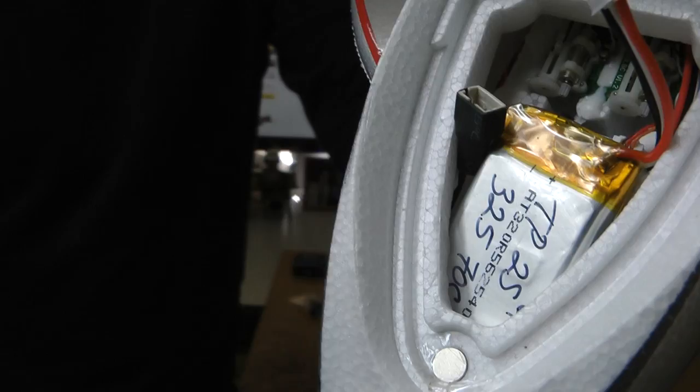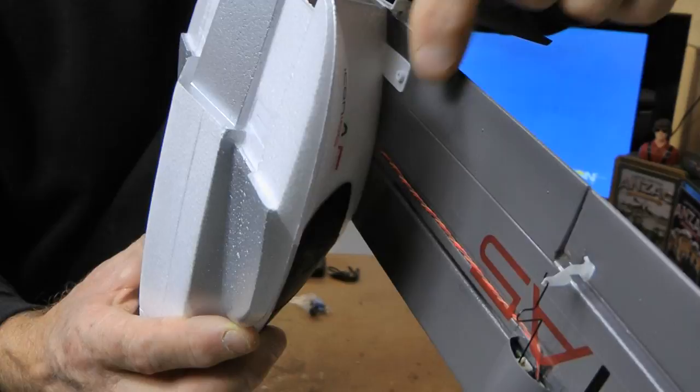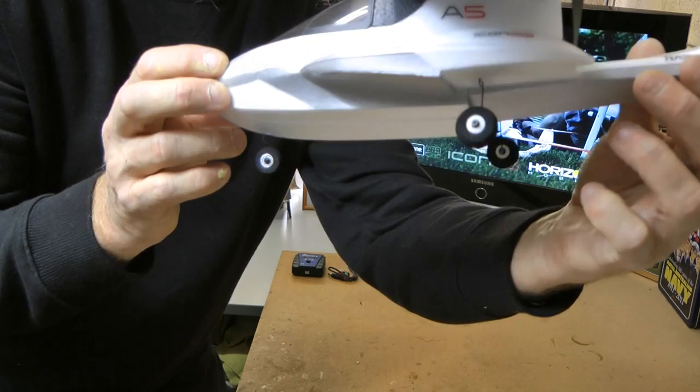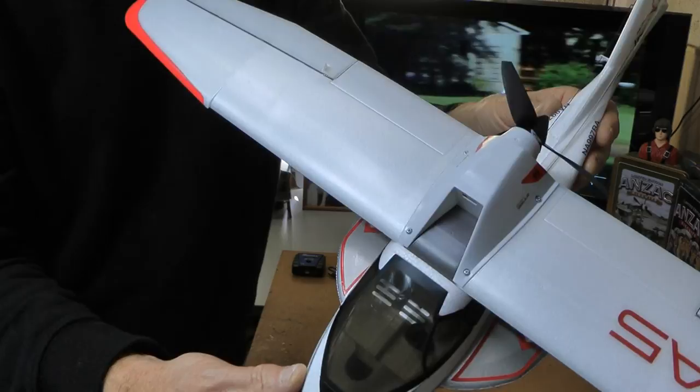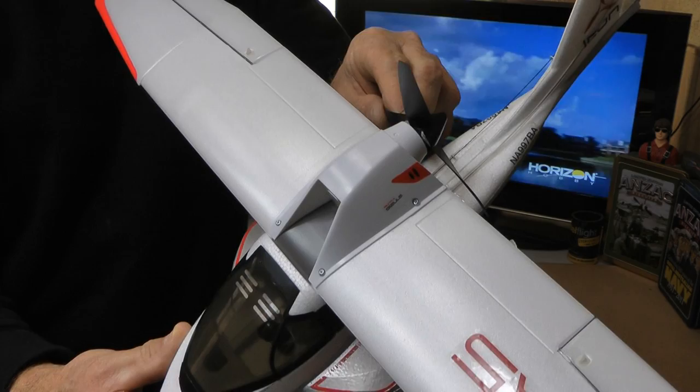It looks like the wing has four screws holding it on — it's got a bit of plastic here that it screws into. Wheels just clip straight in, so we'll have wheels on it as well. I will do a ground test. Because it doesn't have any steering — they're all fixed gear — I'll do a ground test and we'll see if we've got any steering. Hopefully the three-blade prop will put out enough wash and we'll steer with the rudder no worries.